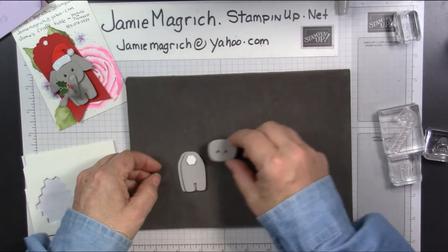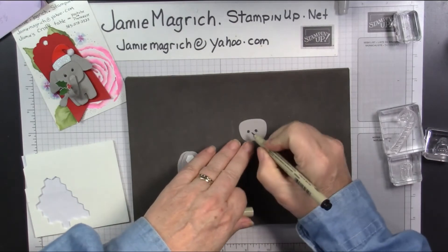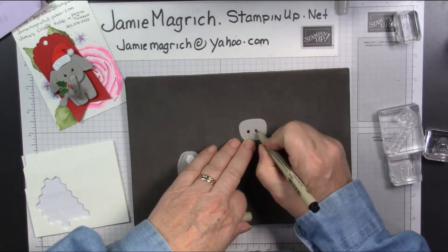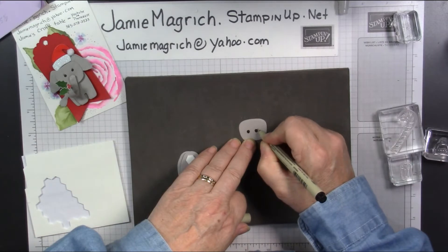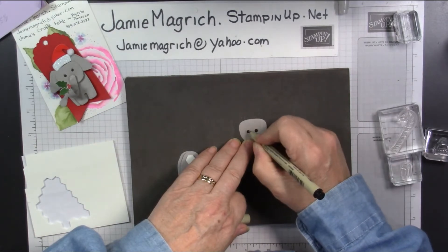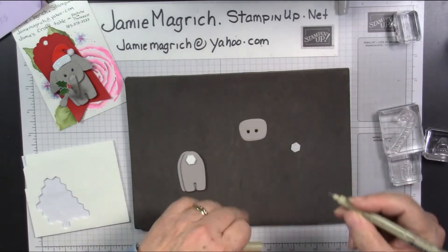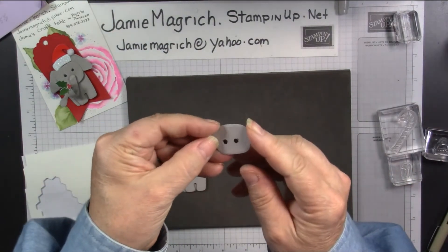That's all right. I'm just going to make those eyes larger so you can't tell. The wider part is the top. So don't make that mistake — make the wider part the top.